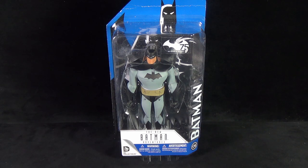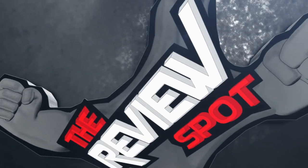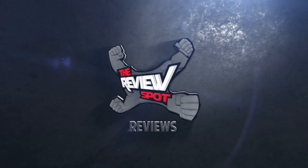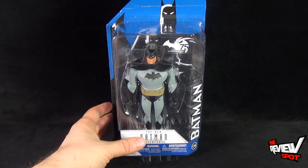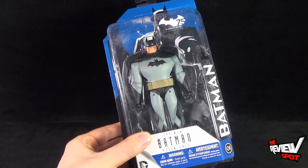On today's toy spot we are having a look at the DC Collectibles New Batman Adventures Batman. This is figure one from a four-figure release, also celebrating 75 years of Batman.